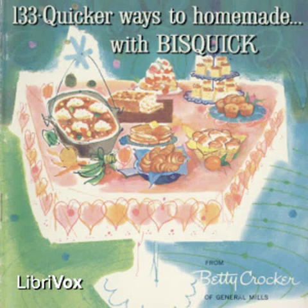Section 1 of 133 Quicker Ways to Homemade with Bisquick by Betty Crocker. Biscuits.